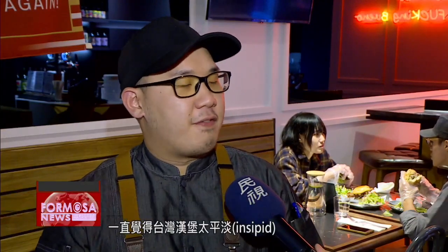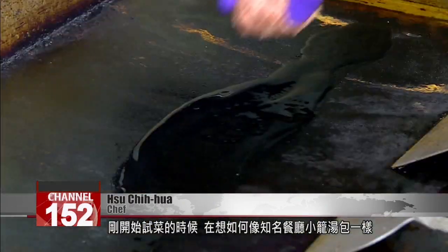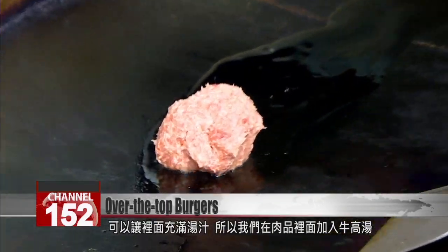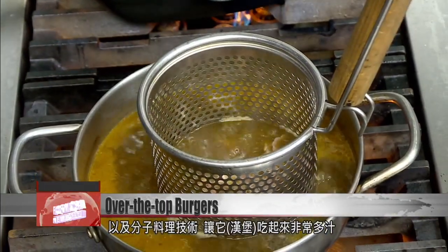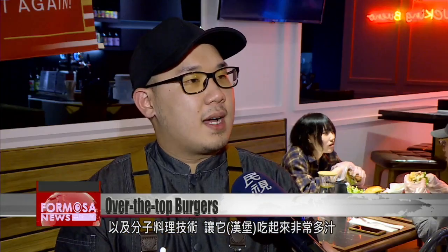He always thought Taiwanese burgers were too insipid, so he wanted to do a series of eye-popping burgers. When we first started trialing recipes, we wondered how we could make it like the famous soup dumplings with a juicy inside. So we put beef stock into the meat, and using molecular gastronomy techniques, we made a super juicy burger.